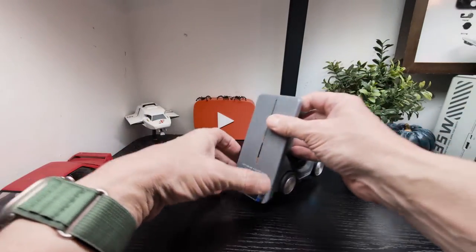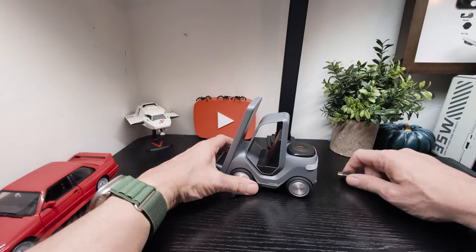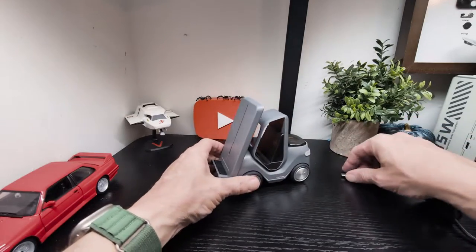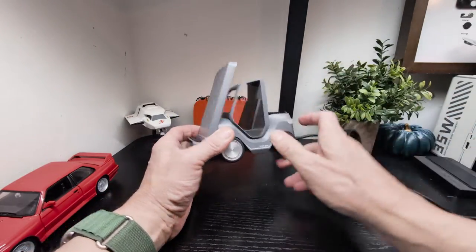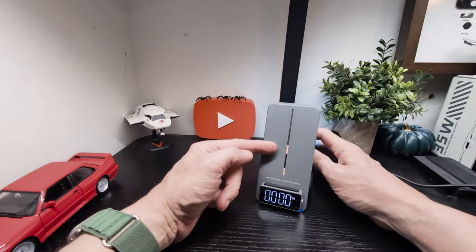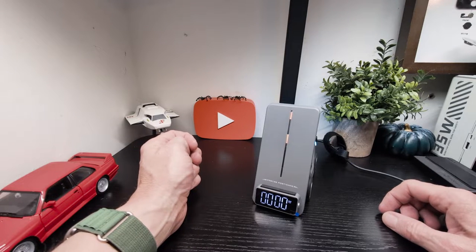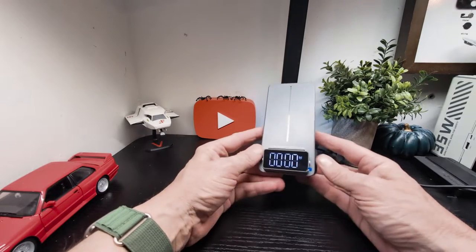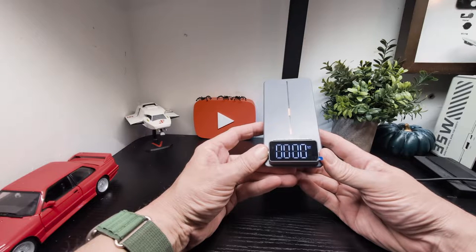We've already got it set up to show you. We're going to quickly unplug it — you have to reset the time every time it's unplugged, so it needs to stay plugged in. When you plug it in, this is where you charge your phone, and it starts looking for wireless charging, which is pretty cool. You can see it hasn't found a device yet and goes back to default.